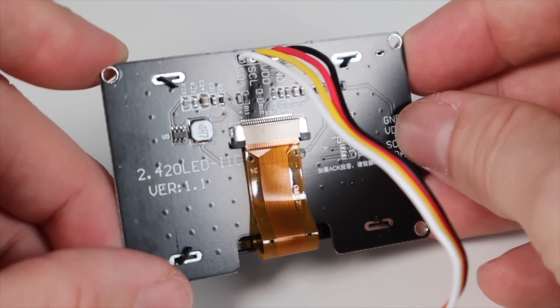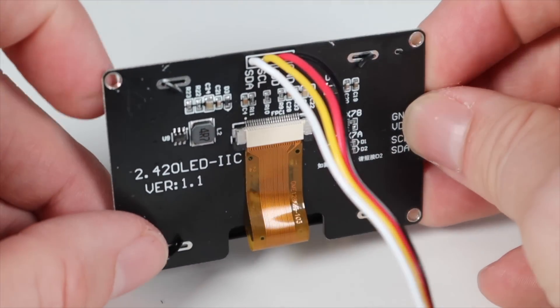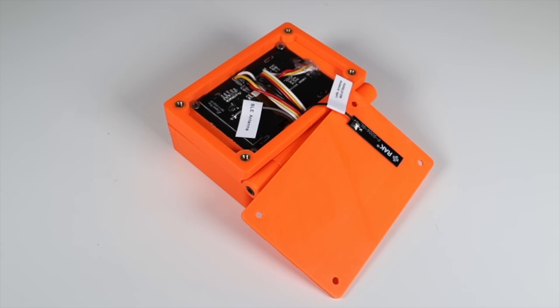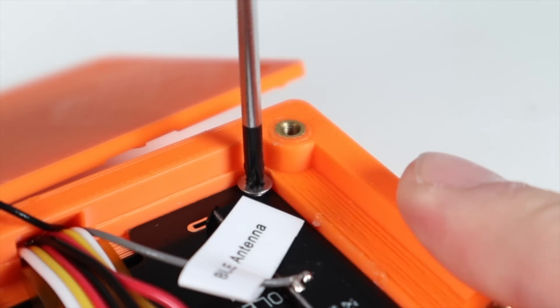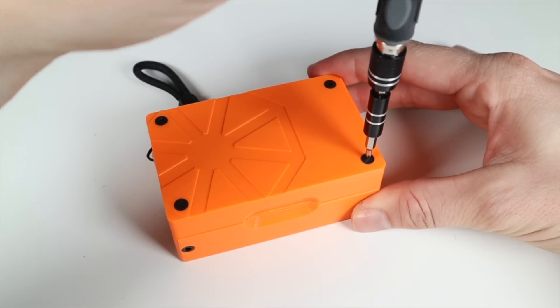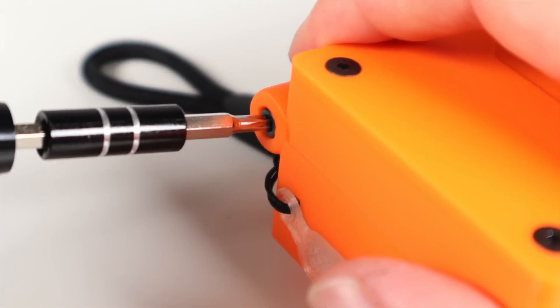I soldered four wires to both sets of the ground, VDD, SCL, and SDA pinouts on the display module. I also put the Bluetooth and LoRa antennas inside the screen section. Then the eight wires and two coax cables from the antennas can be fed through the channel into the bottom half of the case. At this point I screwed down the display, put the back cover on using the screws Jim provided, and used two bolts in the kit to secure both halves of the case together.